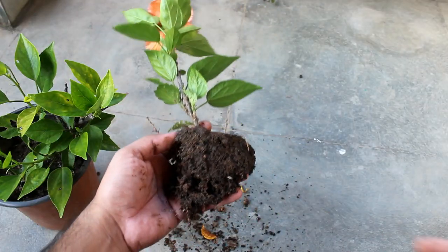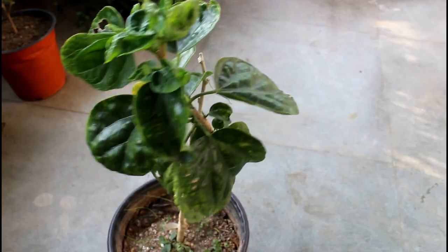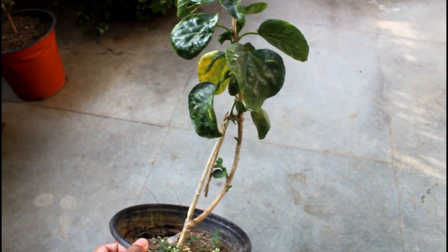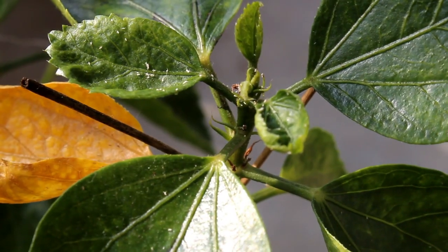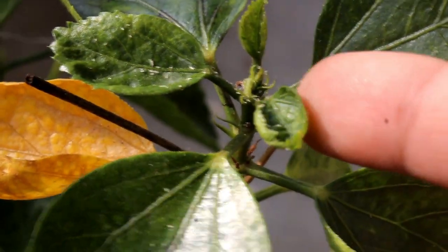Whenever you go to nurseries, please try to buy hibiscus plants which are produced by cuttings. Of course you can also get the grafted plants, but usually we get more problems with these kinds of plants. Anyway, I got this plant because the color of the bloom is really unique. So what to do when we see curly leaves on our hibiscus plants?